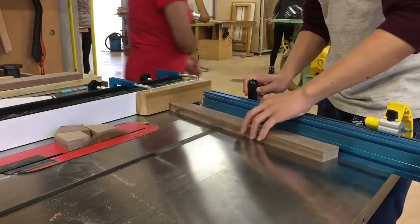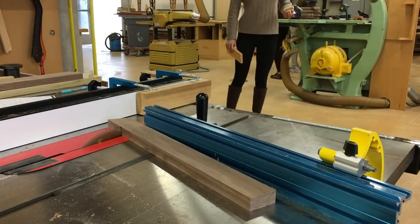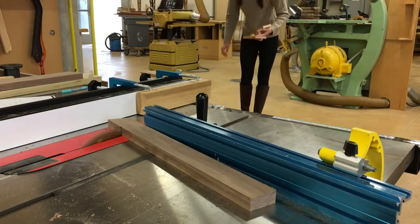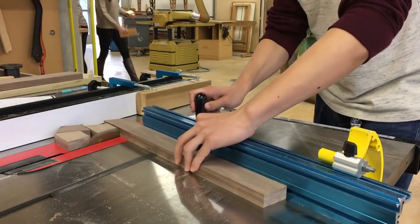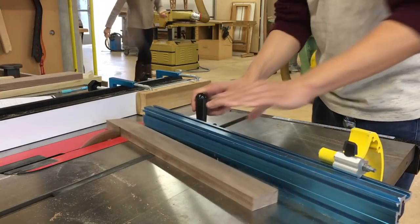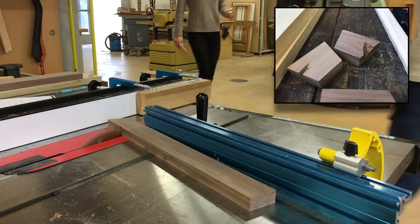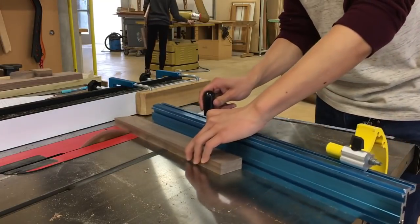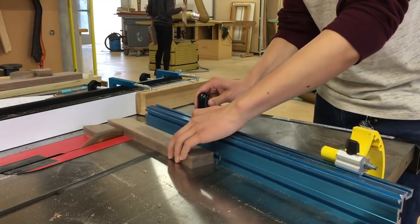I actually had an incident on the table saw where a piece got caught and kicked back at me. Thankfully no one was injured, but it definitely taught me a lesson to respect the saw a little bit more. About 50 cuts later I was done.